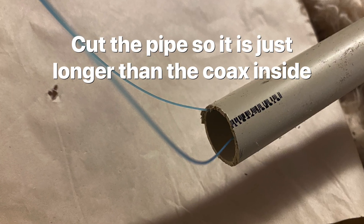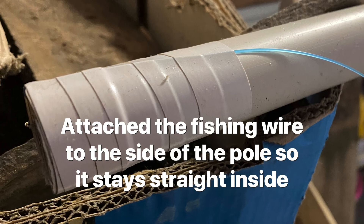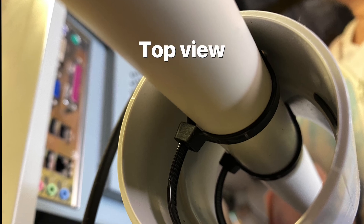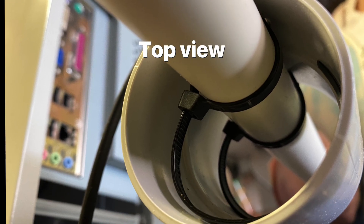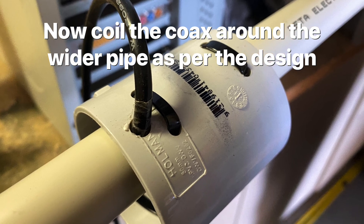The long pipe, which is an electrician's pipe, I cut slightly longer than the cable inside the antenna and then tied it to the top using the fishing wire. This is how I attach the wider pipe to the electrician's pipe, so now I can make a coil around the 50 mil pipe.